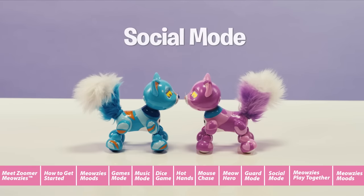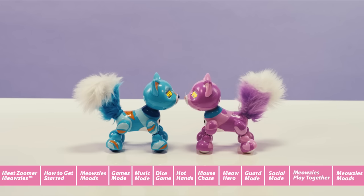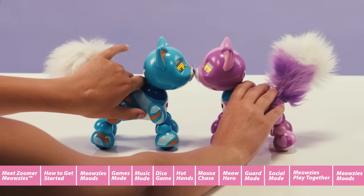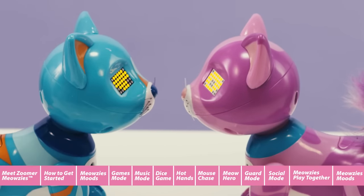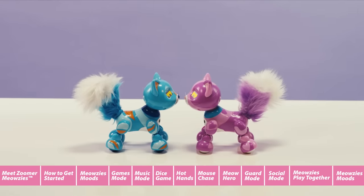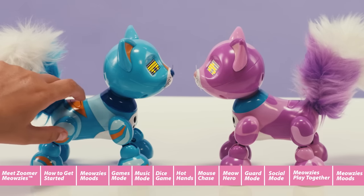Social Mode. Zoomer Meowsies can't wait to play with each other. To play with other Meowsies, you must first sync the Meowsies to one another. When you have more than one, you can watch them interact and socialize together. It's important to remember that only Meowsies play with each other. To sync one Meowsie to another, gently press their noses together so their noses and chest sensors line up. Their eyes show spinning circles when they're trying to sync up. If the syncing is successful, the Meowsies will meow in unison and then greet each other. You can exit Social Mode at any time by pressing Meowsie's back button.